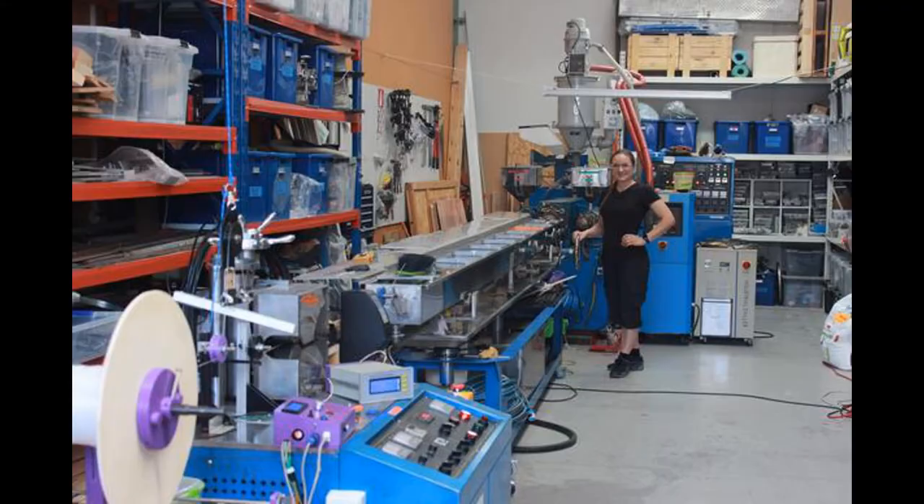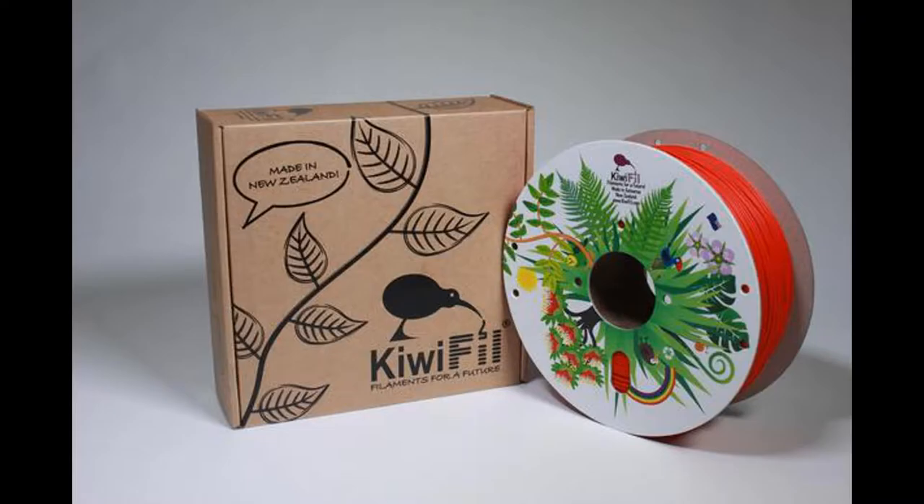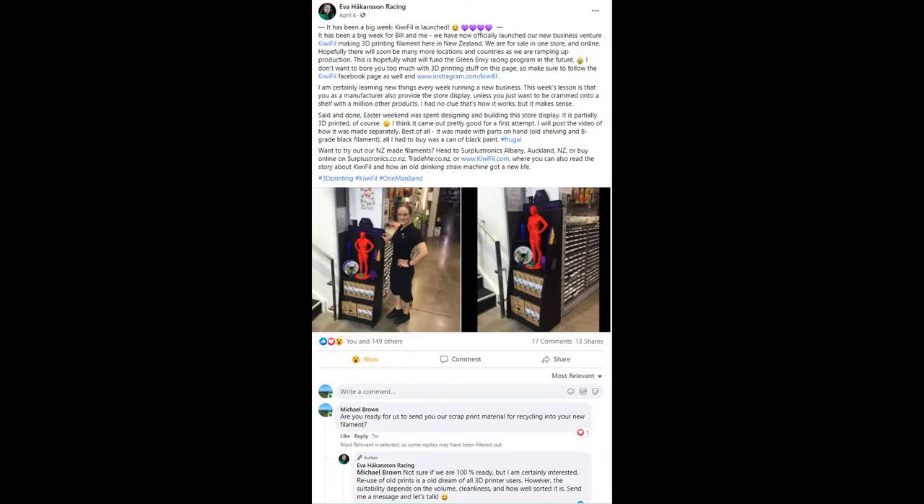Eva and Bill are ramping up their production using, of all things, a used plastic drinking straw machine. Here you can see the first print they ever did with their own filament, and then all of the colors they're currently producing. Their focus is on sustainable production, so she makes her own spools and boxes out of recycled cardboard, which can then be recycled again by the end user. The final step of recycling would be to collect scrap filament, shred it, and make new spools of material.